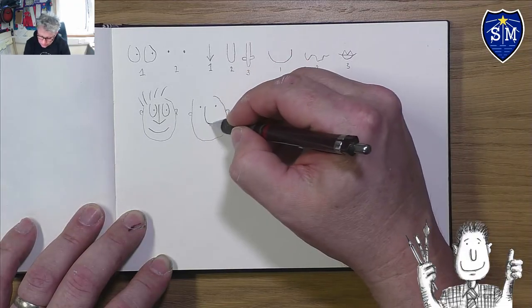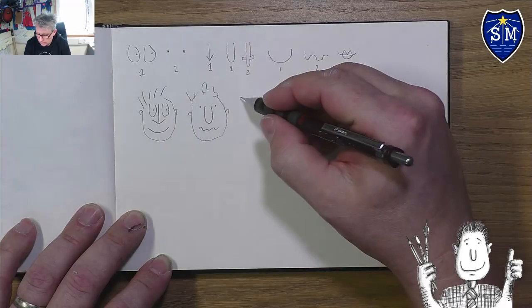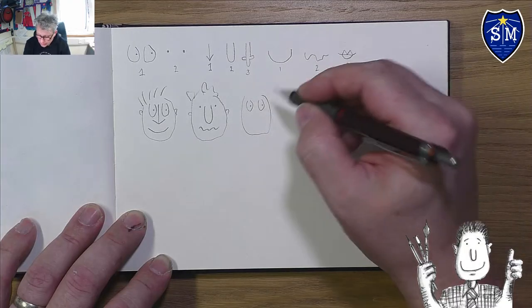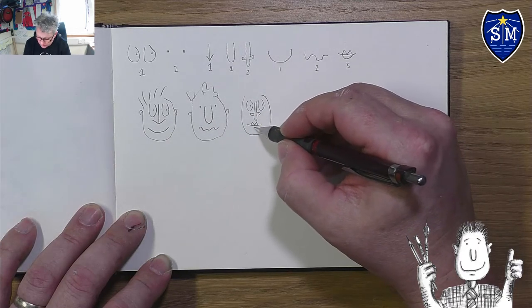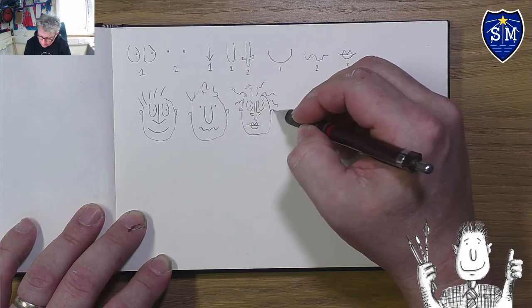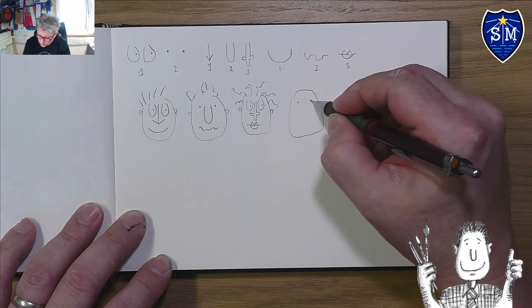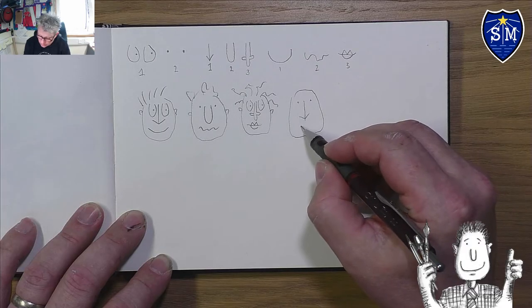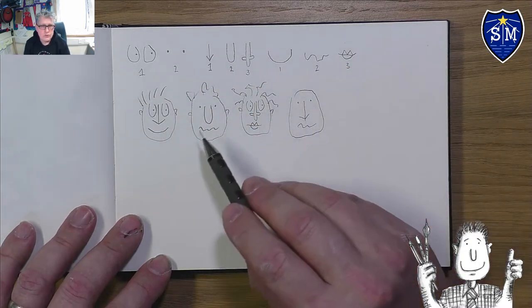This time let's do dot eyes, a sausage nose, and a squiggly mouth, with some messy hair. The idea is to fill up the page with different combinations. Next I'll do egg eyes with a mini elephant nose and lips, with some curly hair and ears. Then a square face with dots, an arrow nose, and a squiggle mouth.